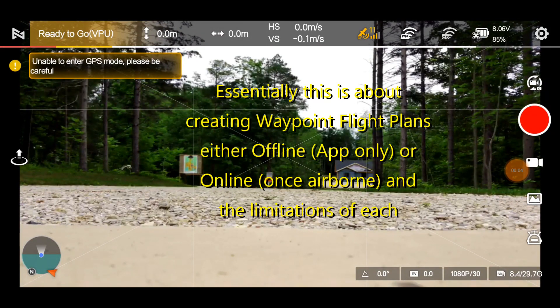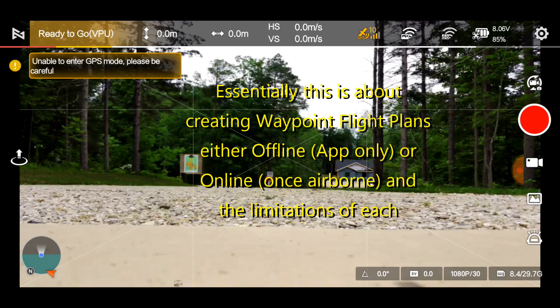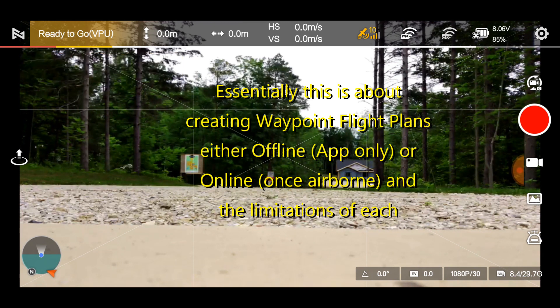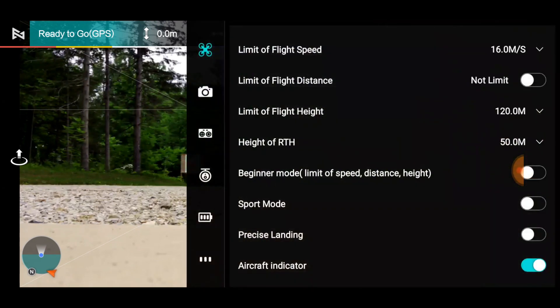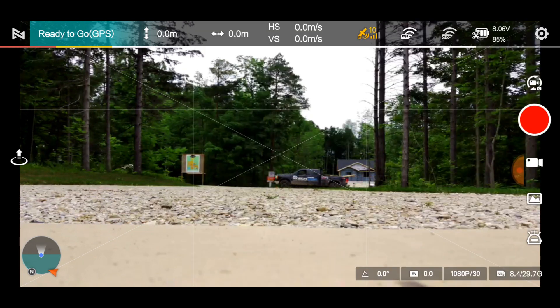We've got the FIMI Mini X8 and we're doing a long distance waypoint mission. I have several pre-made missions but you can't see them until you're actually flying. I've done a couple of tests and we've had some interesting issues. I'm going to go to high quality and I'll show you why that may or may not make any difference later.